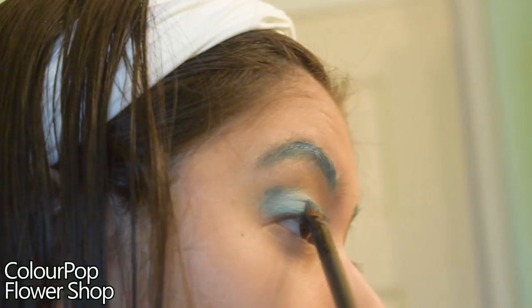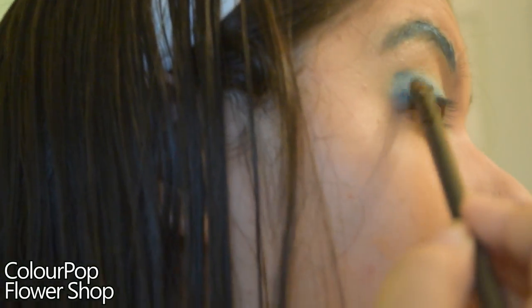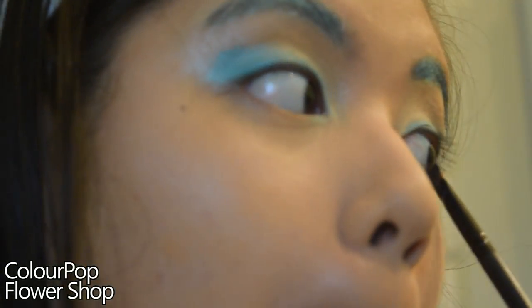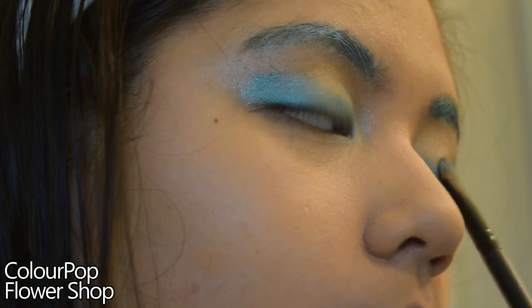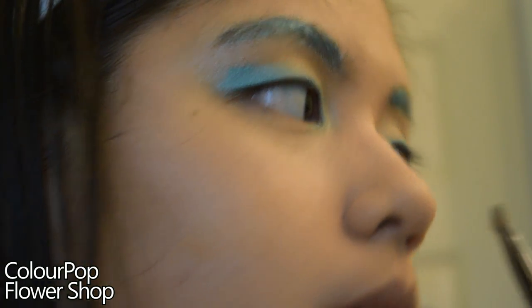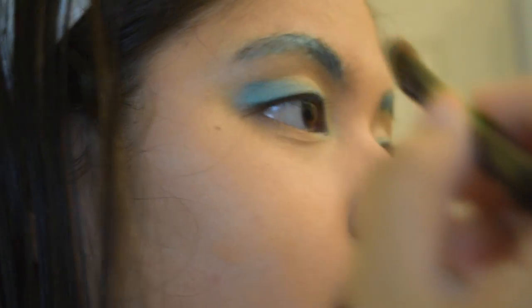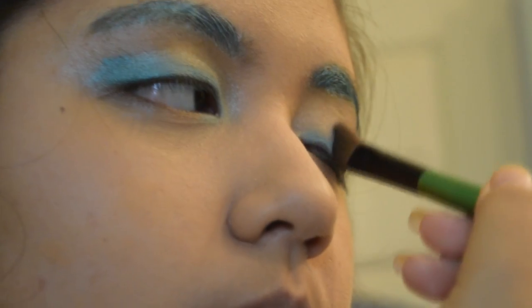Taking a darker green shimmery eyeshadow — ColourPop's Flower Shop in my case — I did the same kind of dabbing motion, starting at the outer eye and working a little bit onto the upper eyelid to give more dimension. Then I blended everything in with a big fluffy brush. To keep the color from running across the whole eye, start blending from the inner corner and work outward.